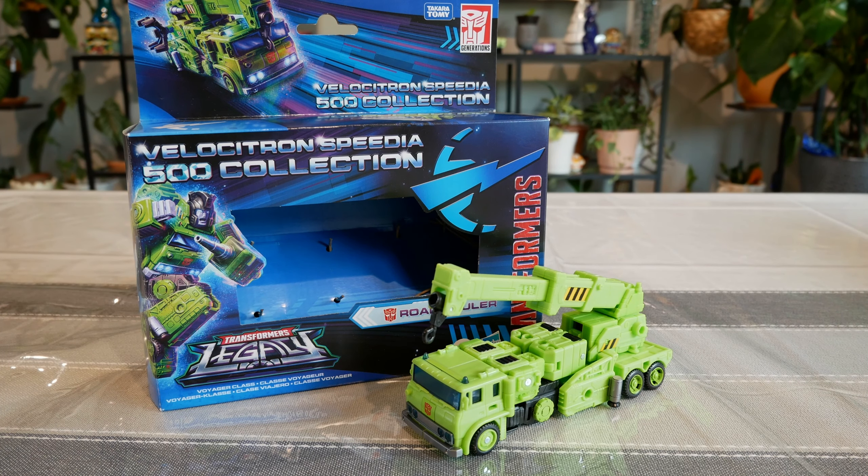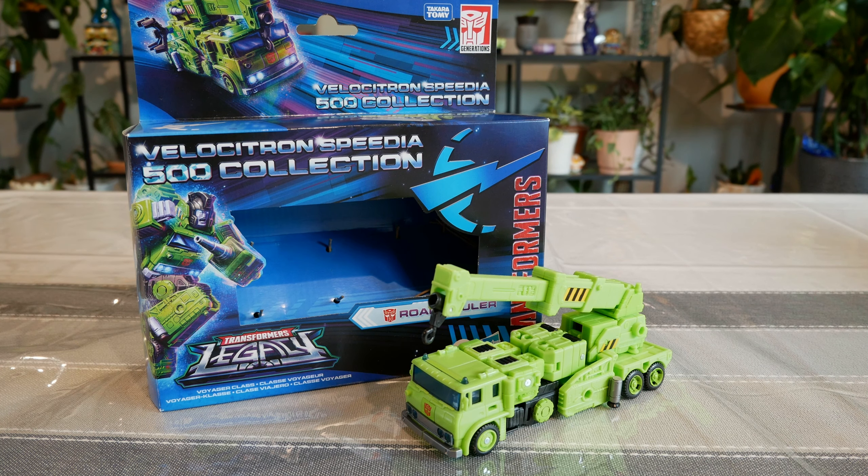Hello everyone, I hope you're having a wonderful day. Today I'm back with more Transformers — this time it's Transformers Legacy Road Hauler, part of the Velocitron Speedia 500 collection. This is an older release from early 2023, so it's a little over a year old. It originally retailed for around $39.99 here in the US, and I ended up paying close to $25 for it.